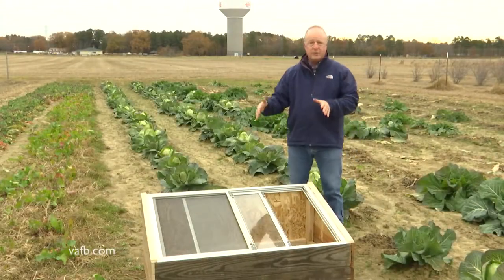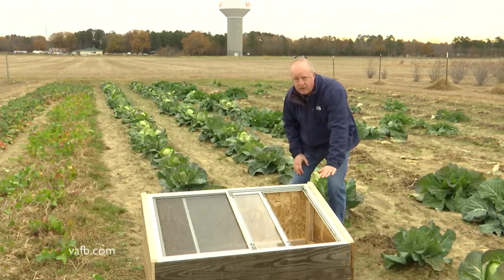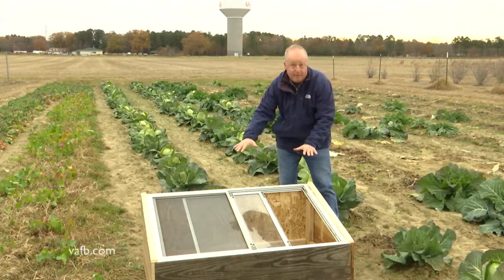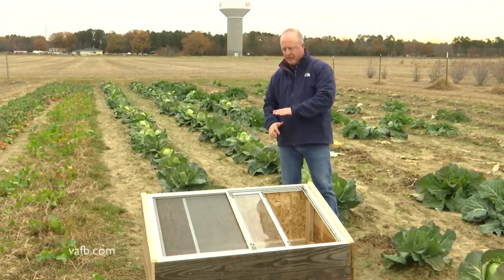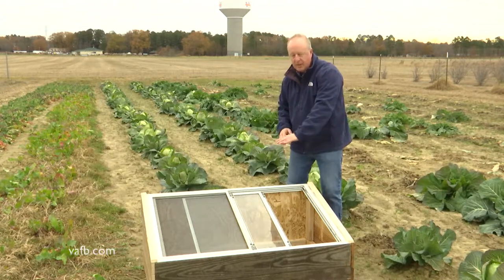One of the things you want to do is make sure when you're siting this to face it south. That way you get maximum sunlight, especially in the colder part of the year. Also, you want a little bit of an angle on your cold frame with the glass — the top part — so that you get maximum sunlight, but also rain and snow will kind of roll off.